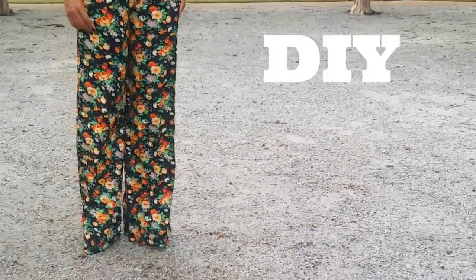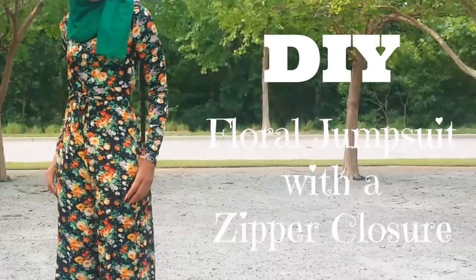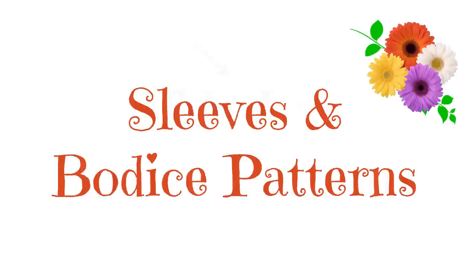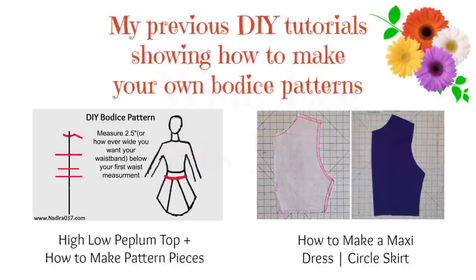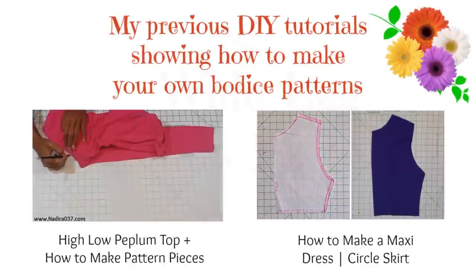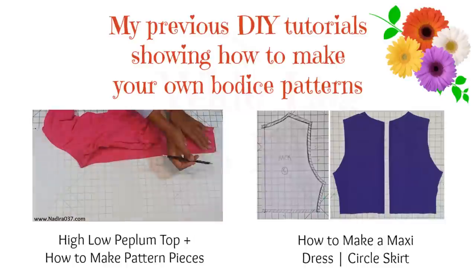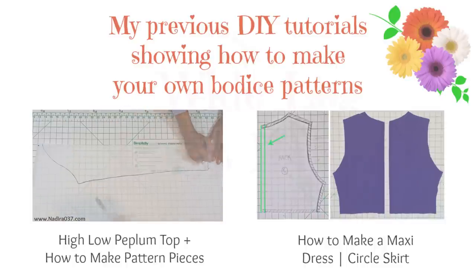Today I'm going to show you guys how to make this DIY floral jumpsuit with a zipper closure. To start off with, for your sleeves and bodice patterns, I have two previous tutorials. In the first one I show you how to draft your own pattern pieces for the bodice as well as the sleeves, and in the second one I show you how to alter the bodice patterns to add a zipper. I really like making pattern pieces myself, and this way I can use these pieces in lots of different applications like this jumpsuit today.